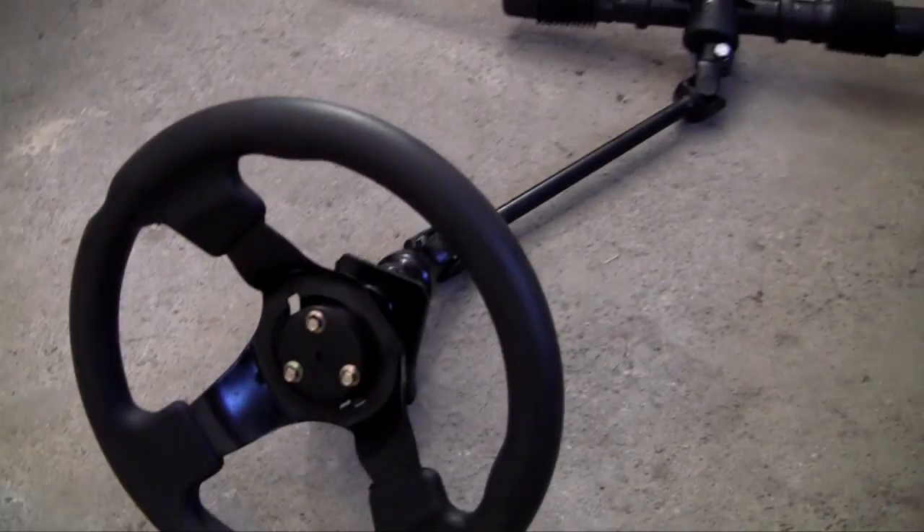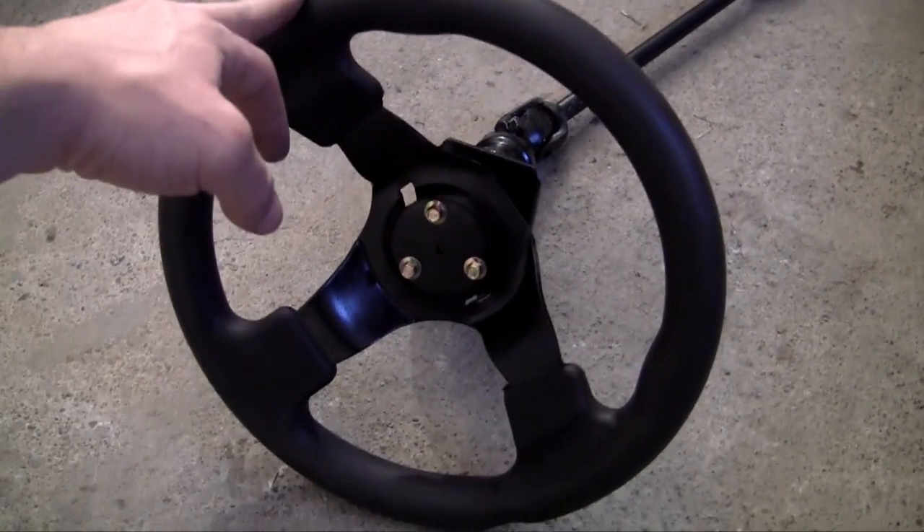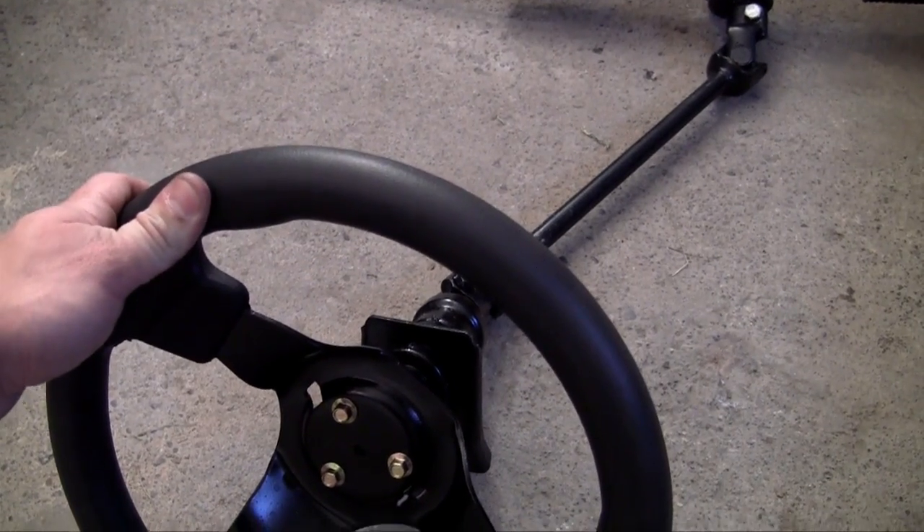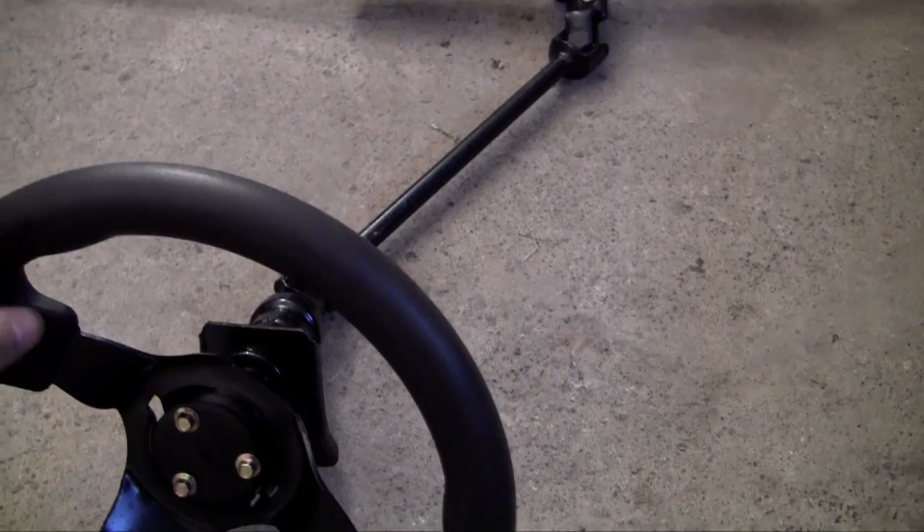We might as well start with the easy part — the steering wheel right here. This is of course what you hold onto. Turn it left, you're going to go left; turn it right, you're going to go right, so on and so forth.